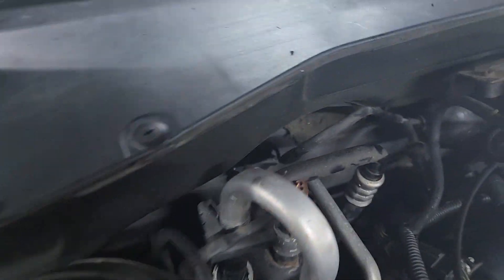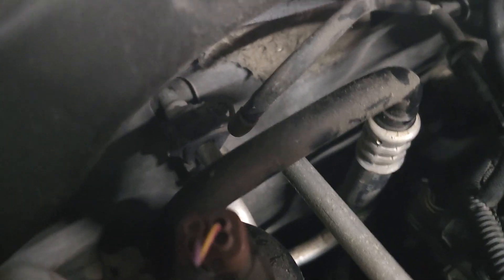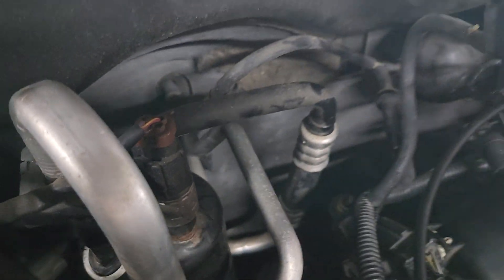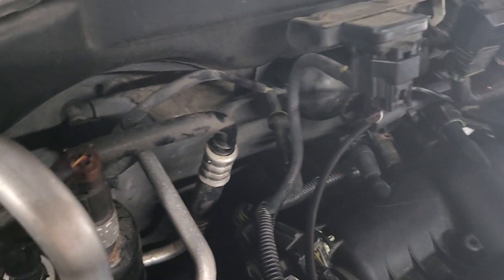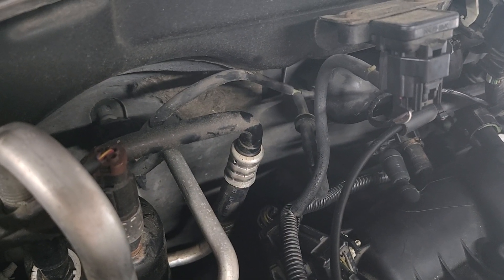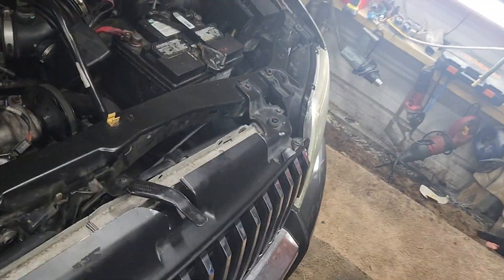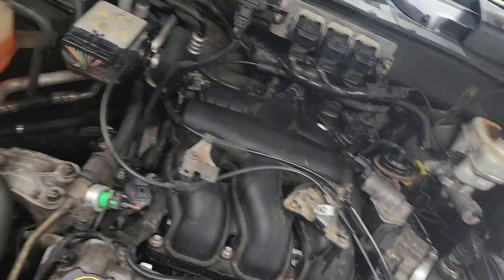Got the alternator in — boy, what a trial that was, way down in there. I had to bring it out through the back, right through there. You got to take the intake off, everything. It's just an absolute nightmare unless you drop the K-member or K-frame, but it's just as much work no matter what — you're talking work.